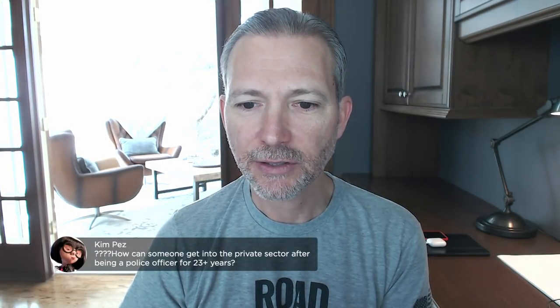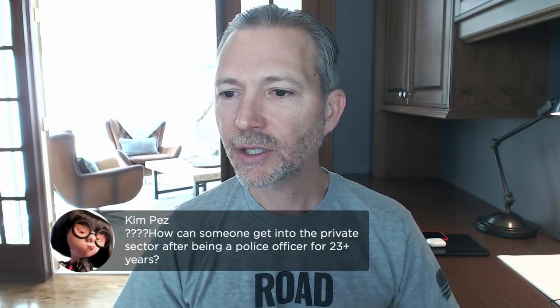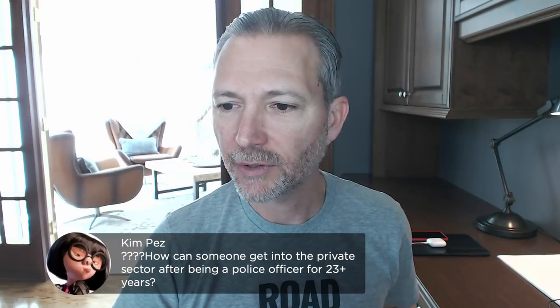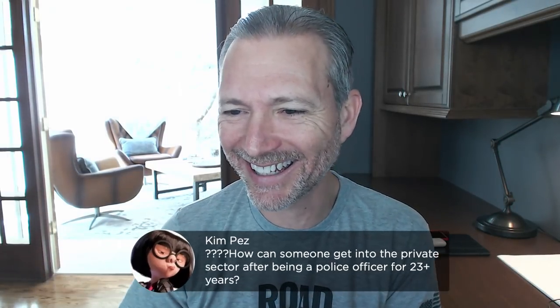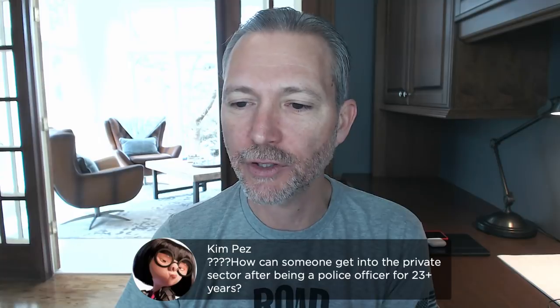Hey Darren, Kim, how are you? Great question — let's put this up. Kim is asking: how can someone get into the private sector after being a police officer for 23 years? I would head to andrewlasavita.com — my 'Tips for Work and Life' blog — and use the search bar to type 'military veteran.' I actually have a booklet called 'How to Go from Military Veteran to Civilian Professional.' Get that booklet — it's free.